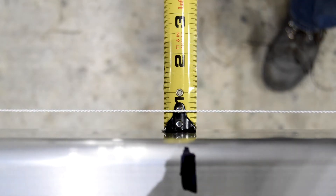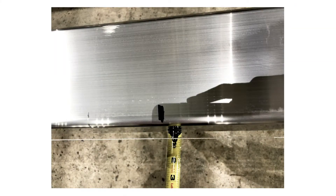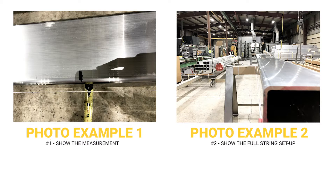You want to take one picture from this angle showing the string against the tape measure, and then additionally provide one other picture showing the string running the length of the pole.